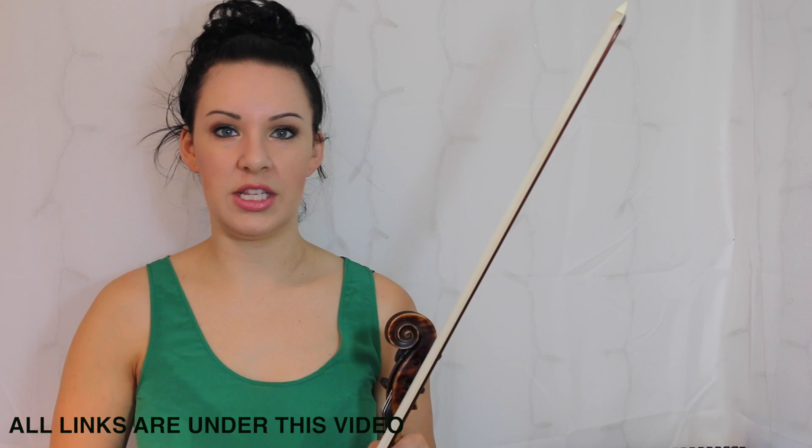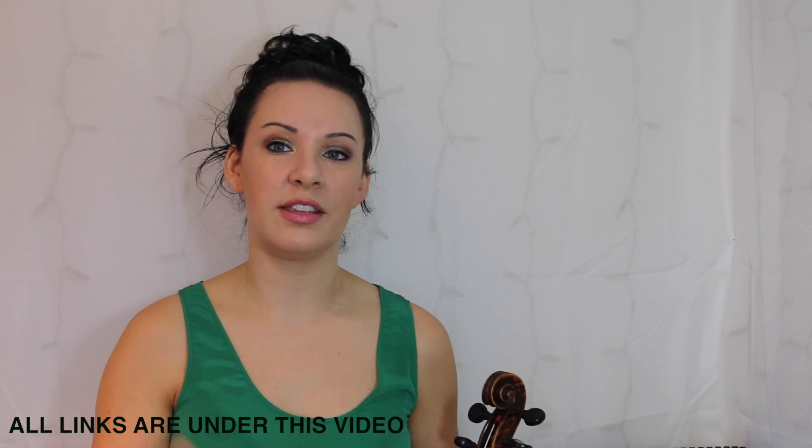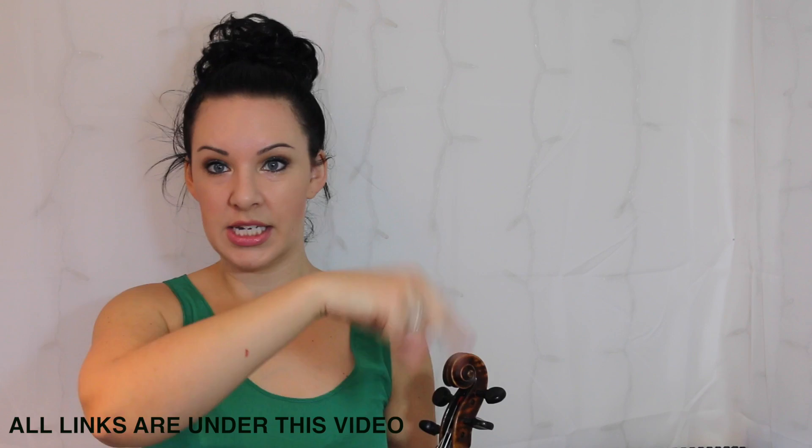Thank you for watching and don't forget to check out the other book series I've done — Simply Romantic, Simply Gypsy, Simply Jazz and Blues, and all that kind of thing. They all come with videos, 10 pieces in each book, and they'll be in the description bar directly underneath this video. Go and check there, check out those videos — thank you for watching and I shall see you in the next video.